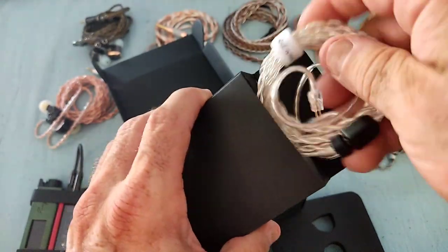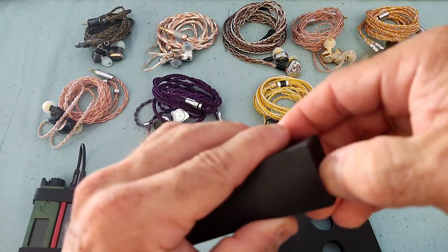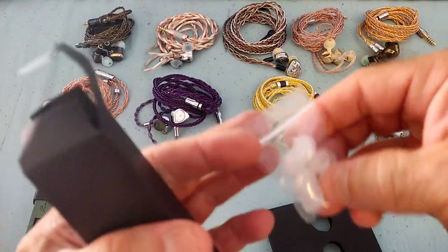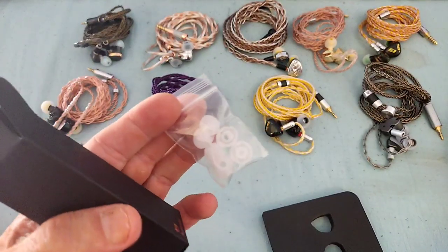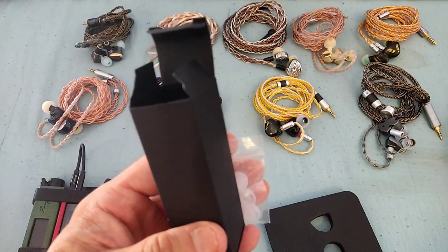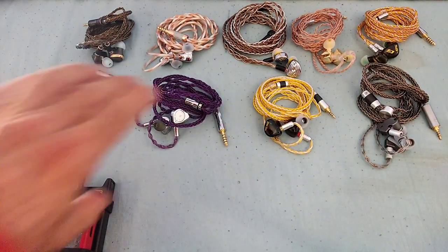Inside we also get a little carrying pouch - it's not what I personally prefer but it's better than not having anything at all. Then there are tips, and that's the only area where I would have liked a little bit more. But look, we're talking $40 here, so we cannot expect the world. The accessories are the bare minimum, and I think it's acceptable when you consider that the actual IEM is a premium product.